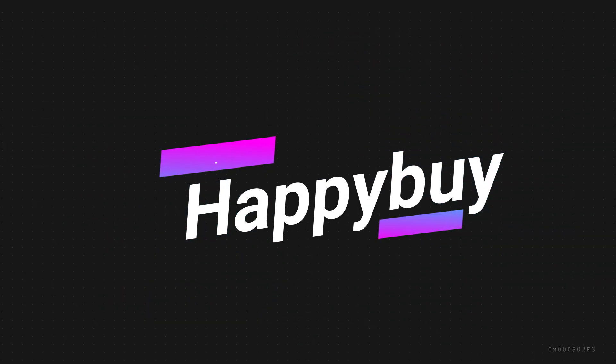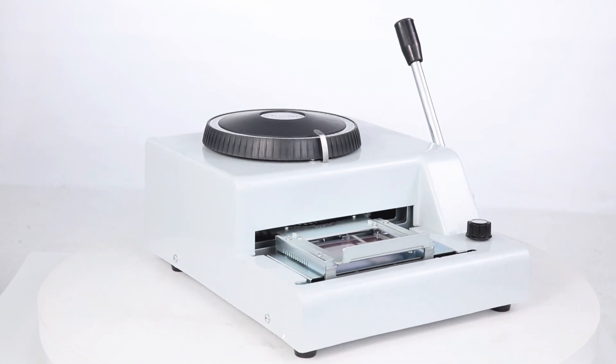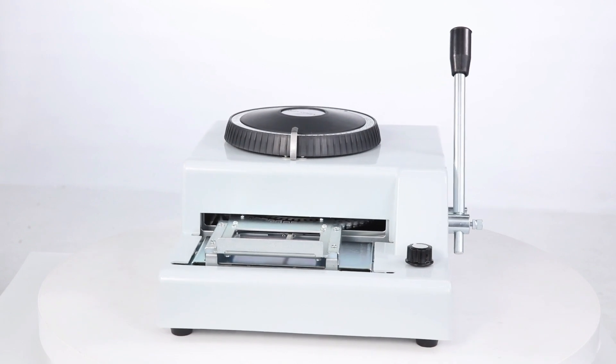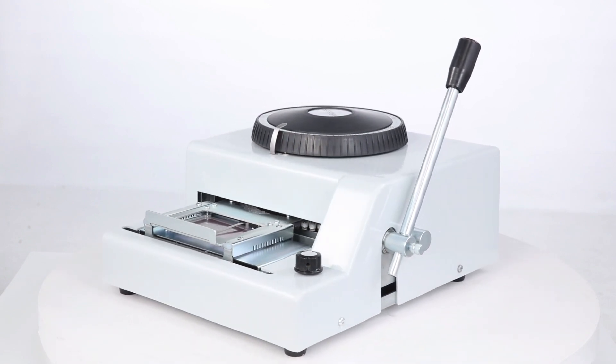The number 5 on the list is Happy Buy. First, put a standard PVC card into the card holder and fix it. Then move the frame and select the desired position, turn the character plate and select the desired character.